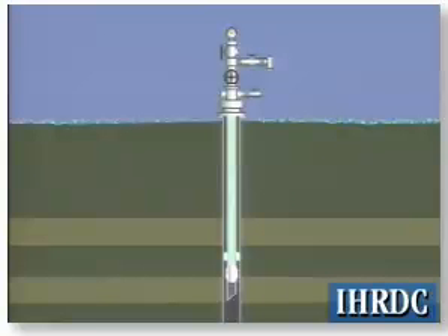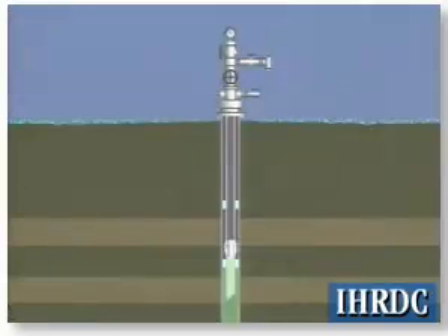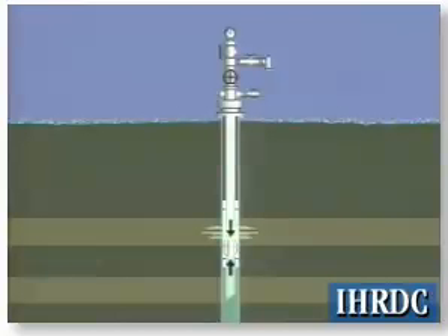Plugs that hold pressure from both directions are designed to isolate and separate two producing zones in a well. In such a situation, the pressure differential could be from either direction and could change as one zone is produced. Therefore, the plug used to separate two zones must be able to hold pressure from both directions to assure that the zones remain isolated.